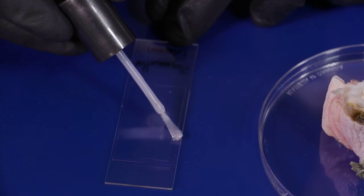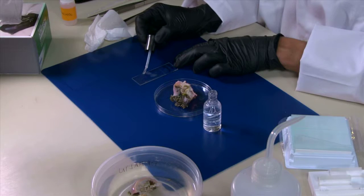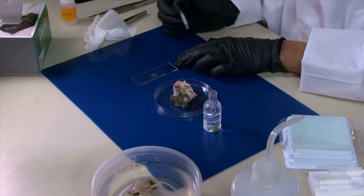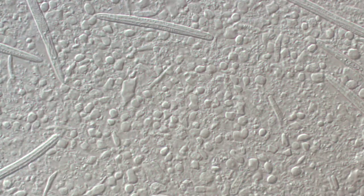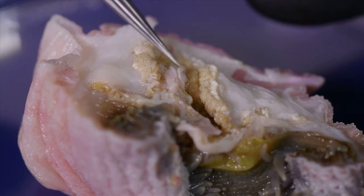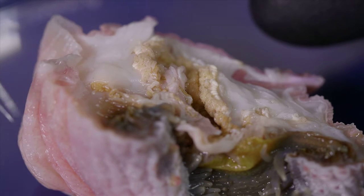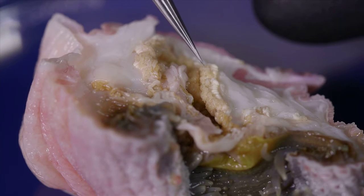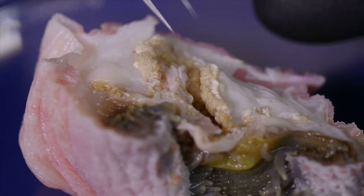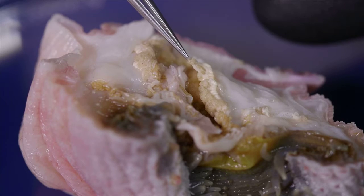At this point the slide is prepared. We just need to let it dry for about ten minutes before we can observe it under the microscope. For most parts of the body, scratching could be enough to get the tissue. However, for the mesenterial filaments or the acontia, taking a little piece could be easier.